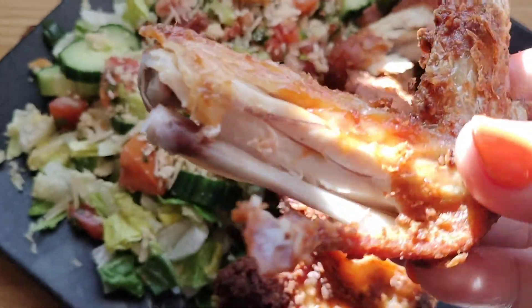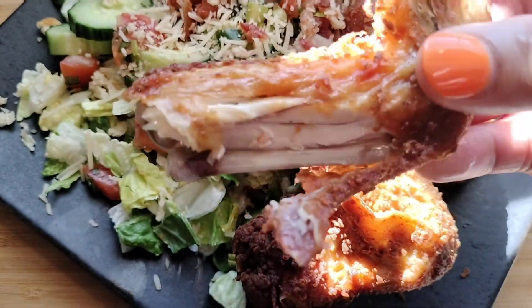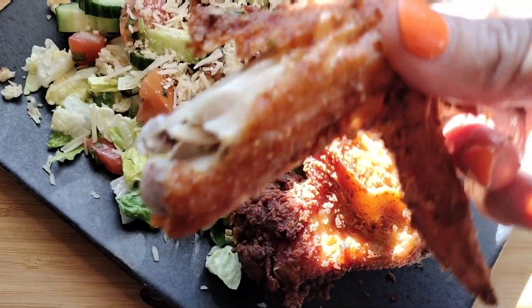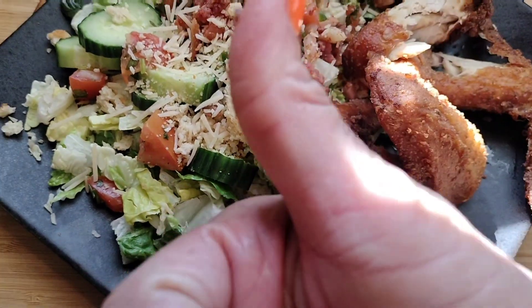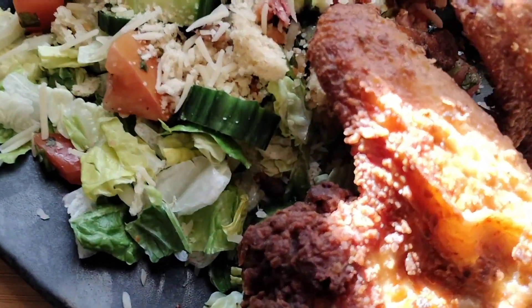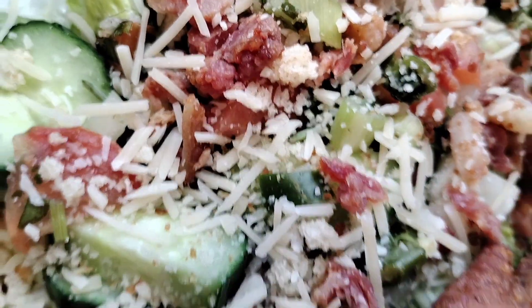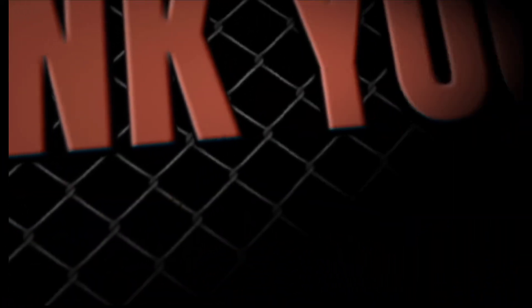I truly appreciate each and every one of you. I've been working so hard and I'm sorry I haven't been getting to videos — I feel like I'm losing my mind! Don't forget to comment, like, share, and subscribe. Go check out April's seasoning and her channel — she's absolutely amazing. I truly love each and every one of you. Smooches! Have a beautiful blessed day — holla at your girl, thank you for watching!